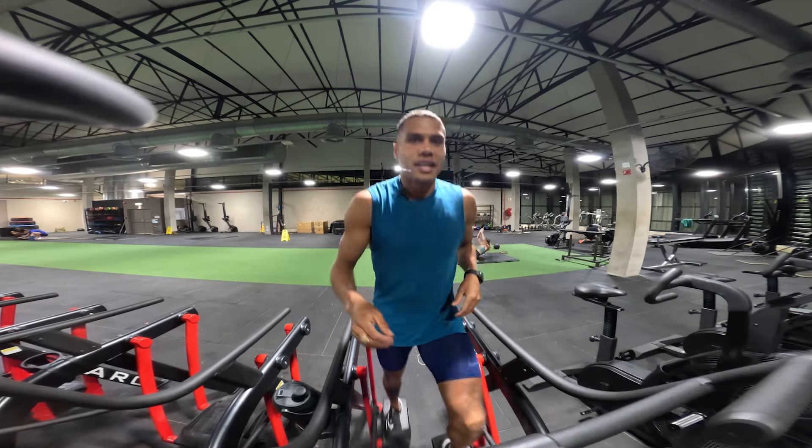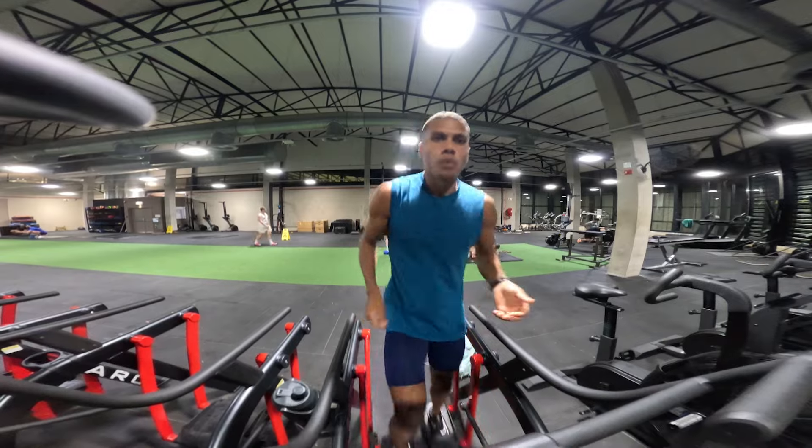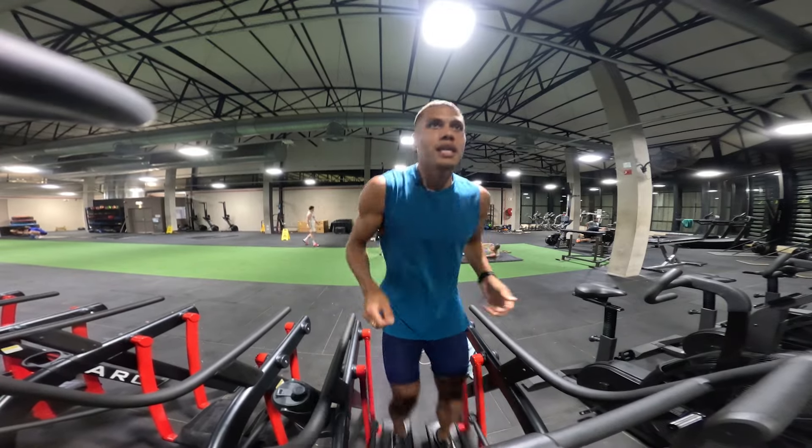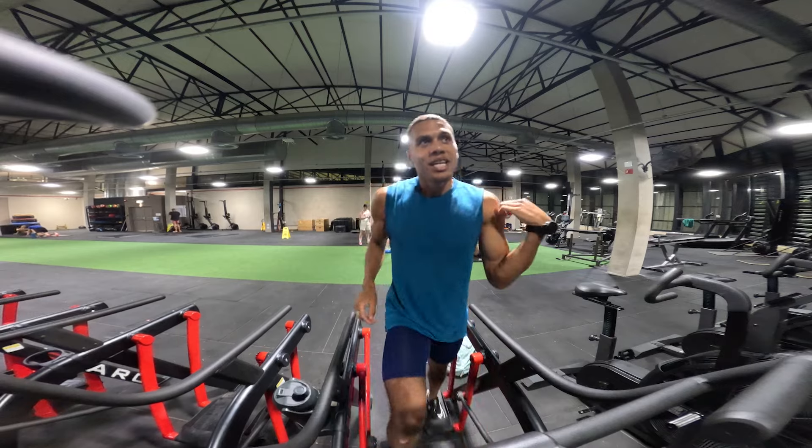Earlier on I did five sets of 40 seconds on, 20 seconds off, five reps in each set — and that was in the pool. I could jog this morning. I'm starting at about 30 seconds on the cross trainer, trying to keep the watts around 400 as an easy session. Just got to want it.